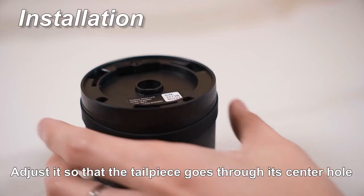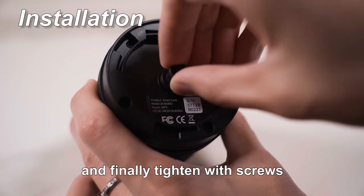Mount the back plate, adjust it so that the tailpiece goes through its center hole, and finally tighten the screws.